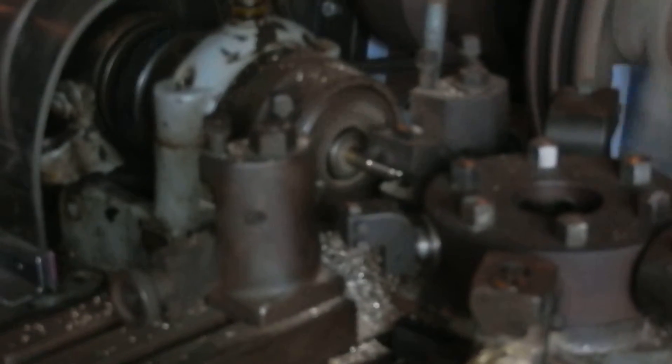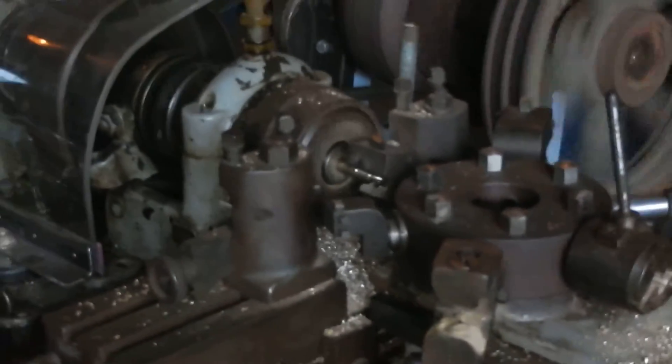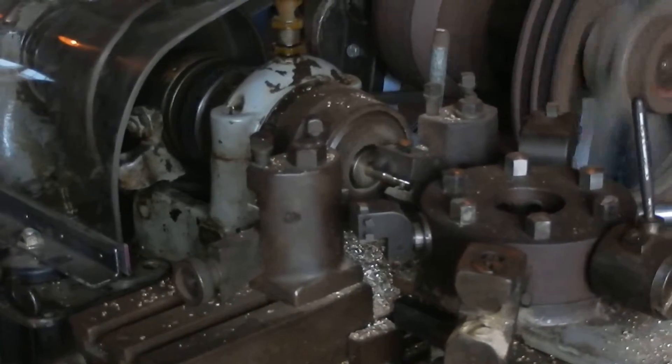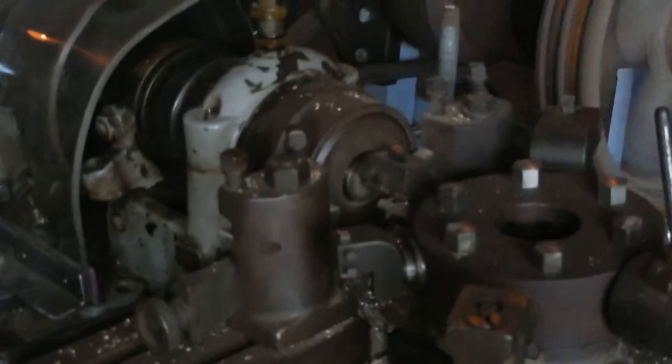This machine is going to cut down — there are three different diameters on the screw. There are stops on all of these, so I just have to keep pulling the lever until it won't go anywhere.